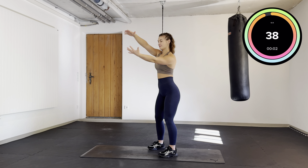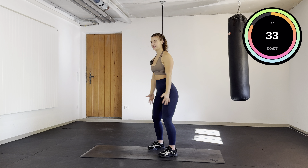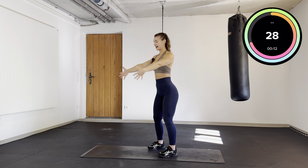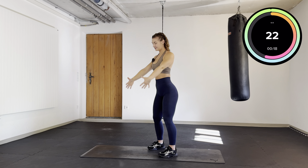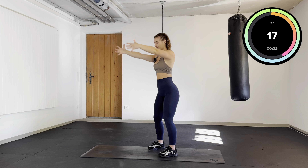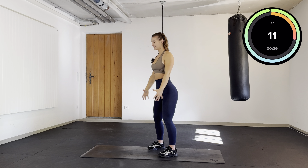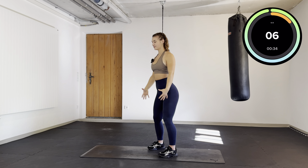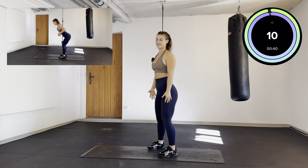We are going to raise our arms and make a wheel both sides and come back down again. Raise your arms, make a wheel, come back down again. Let's go.